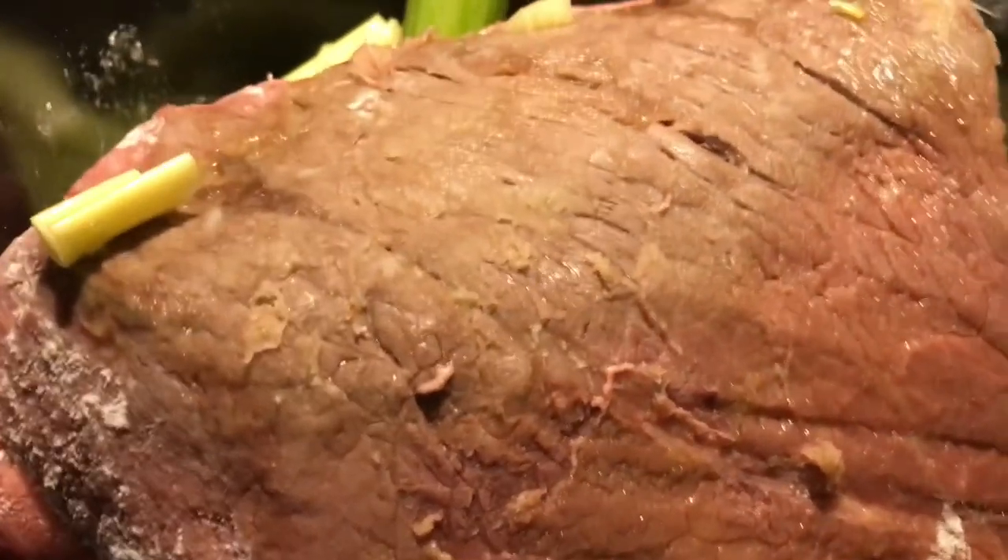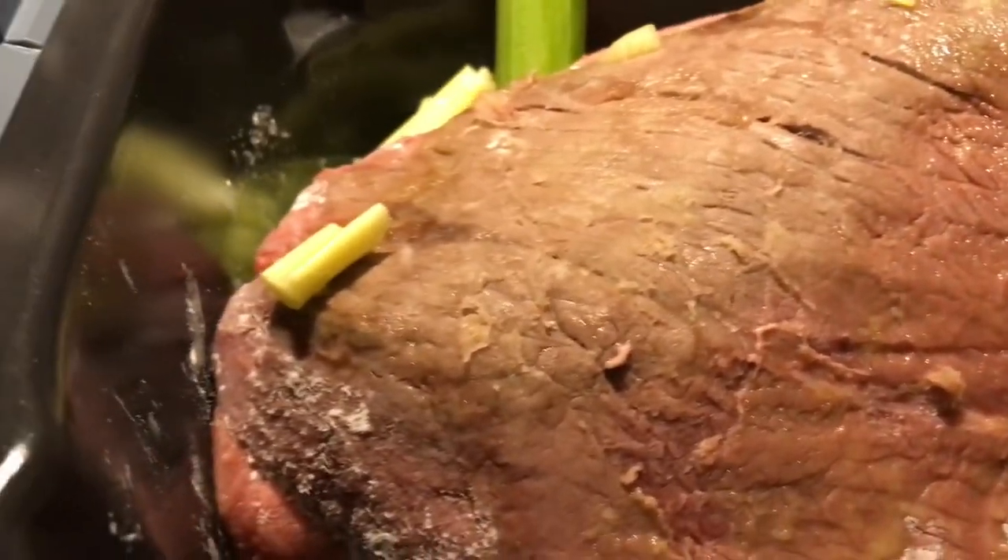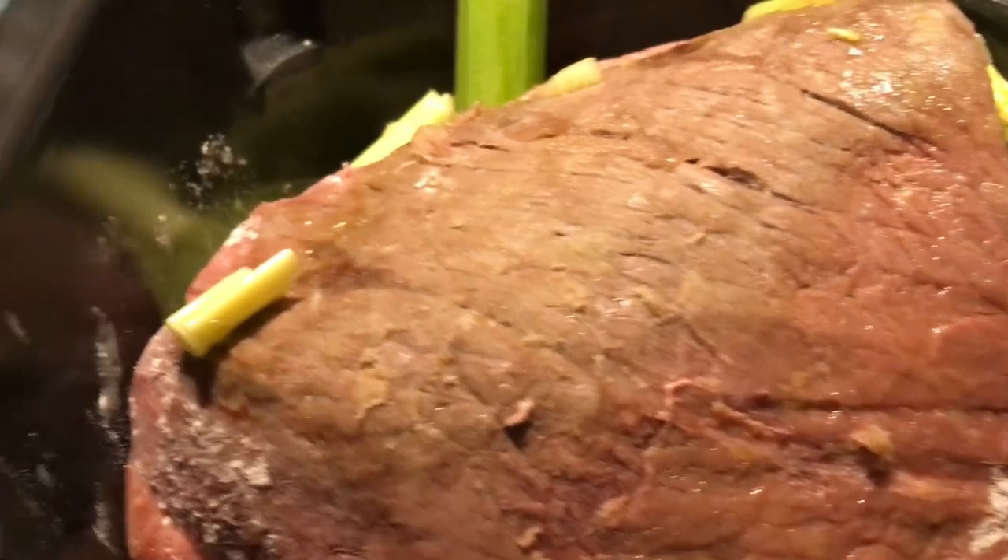I think I'm going to put this on bake for about an hour and see how it does. I've never made a roast in the Ninja Speedi before.